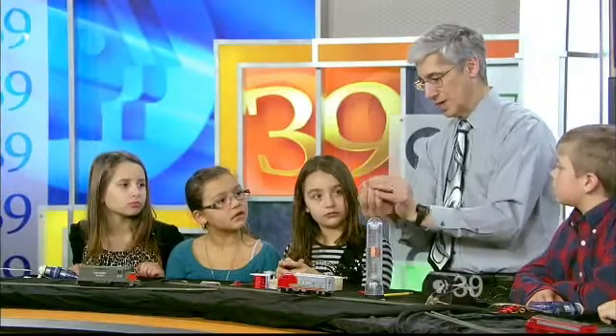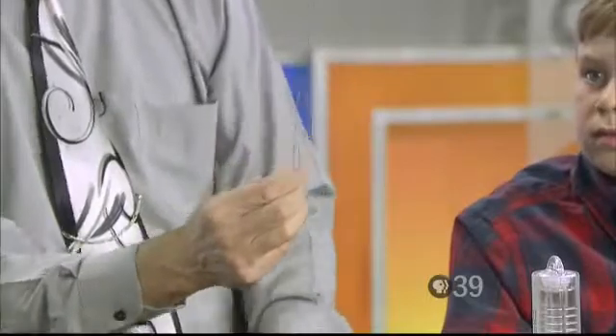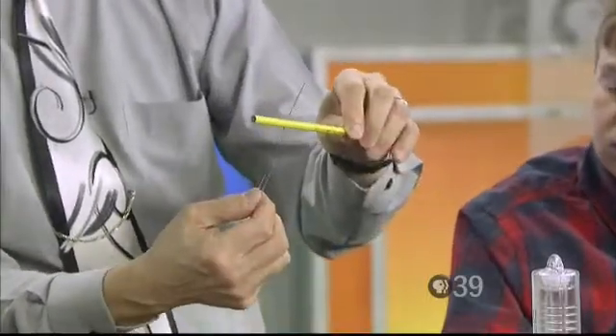We want to make sure it's nice and straight. Then we take a pair of paper clips and we simply bend and straighten them out just twice like that. Then we wrap them around a pencil to make a little loop — a pair of little loops on the end just like this.